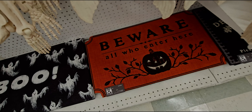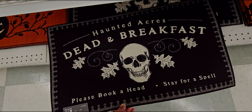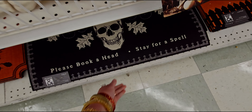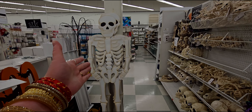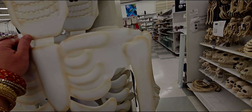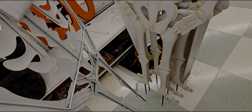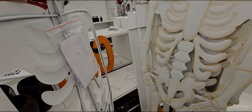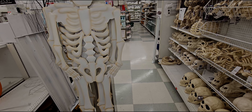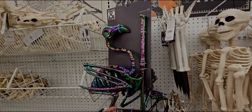They also have doormats down here — these are 40% off already, which is a nice way to start off Halloween at Joann's. There's a 'Boo' doormat for $19.99 with ghosties on it. There's also a 'Beware All Who Enter Here' doormat for $19.99 with a cutout edge — something brand new I've never seen before. And another one: 'Please Book Ahead, Stay for a Spell, Haunted Acres, Dead and Breakfast' — instead of bed and breakfast, it's dead and breakfast — $19.99.